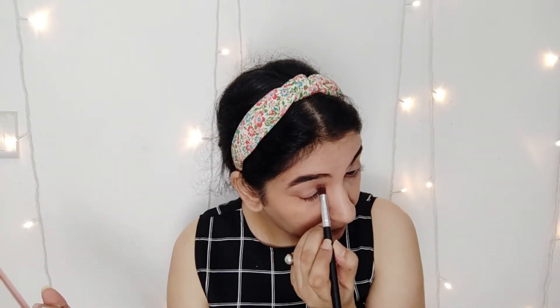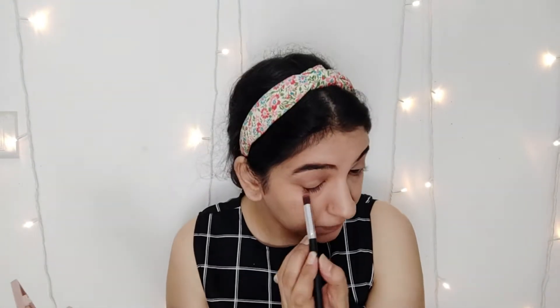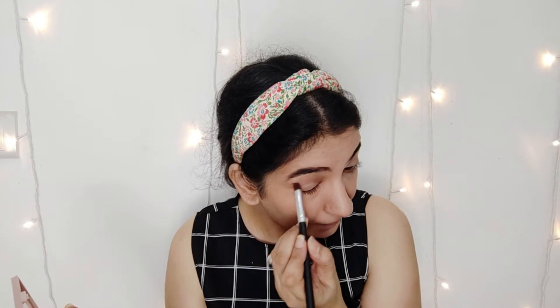For my eyeshadow, I am using the Blush Nude Palette by Maybelline and I am applying it a little bit. I don't need to apply it much because the look is very simple — just apply it a little so that it can give a good definition to your eyes. Doing the same thing on the other eye.